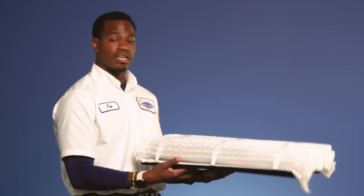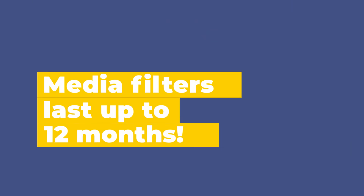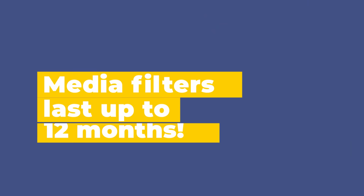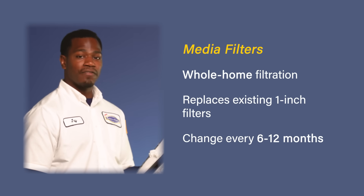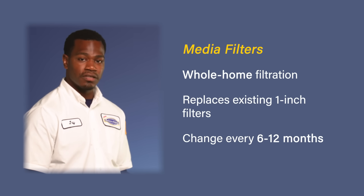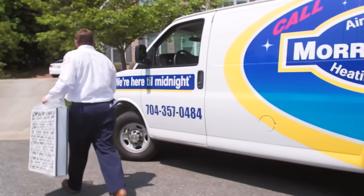Here we have our media filter, which does essentially the same as our other filters — it just lasts a lot longer. So instead of replacing it every 90 days, we can replace it from 6 months up to 12 months. The media filter gets installed into a media cabinet that is located at our furnace. The media filter serves as a whole home filtration system, so if you have filters inside of the walls or your ceilings, you no longer need them when you have the media filter. If you're interested in the media filter, it is as simple as calling your Morris Jenkins technician to install a media cabinet for you.